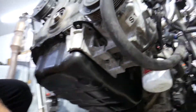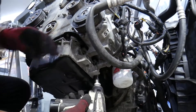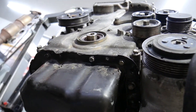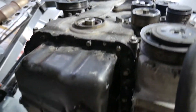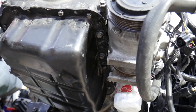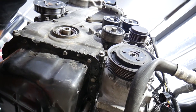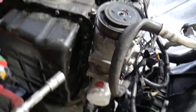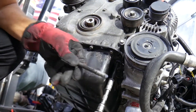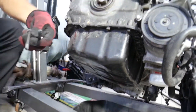There is one more bolt hidden behind the AC compressor. Hold the bracket because it's going to drop. You need to remove it because without it you cannot remove the oil pan. Here we also have two huge bolts — 12-point 12 millimeter socket — that hold the crankcase bottom side to the engine block. These are super long and can be extremely tight, so if you have a hard time removing them, now you know why.